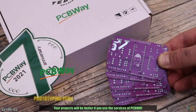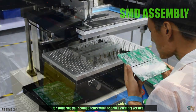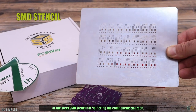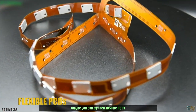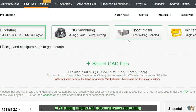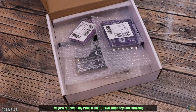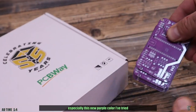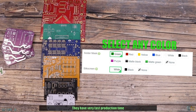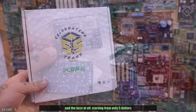Your projects will be a lot better if you use the services from PCBWay for prototyping boards, for soldering your components with the SMD assembly service or the steel SMD stencil for soldering the components yourself. Or maybe you want to try their flexible PCBs or the new services with 10% discount for CNC machining or 3D printing together with laser metal cutter and bending and also mold injection parts. I've just received my PCBs from PCBWay and they look amazing, especially with this new purple color. They have a very fast production time so you can have your boards in less than 10 days, starting from only $5.